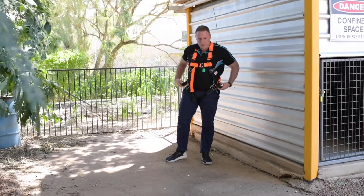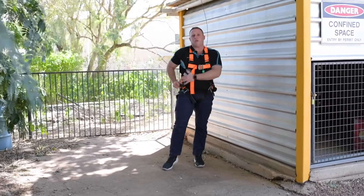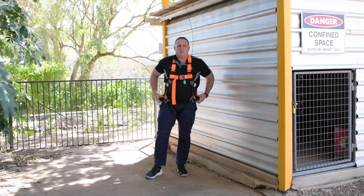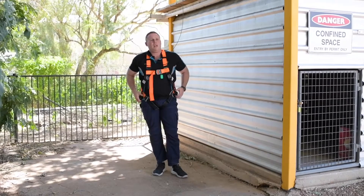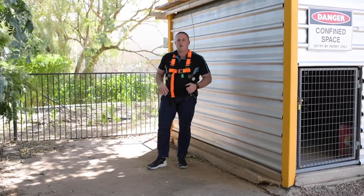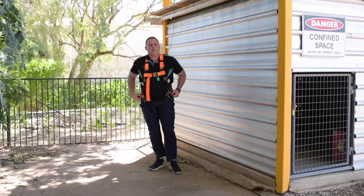What we're doing in this demonstration for heights is showing you the use of the trauma straps. Trauma straps are a great tool for working at heights, but they can't be used as part of your rescue plan, because if a casualty is unconscious or anything along those lines, they won't be able to deploy and utilize them. But they are still a handy tool that can assist us in the event of an emergency if we do fall or something like that. So I'm going to demonstrate the use of them now.